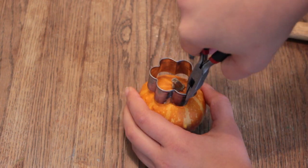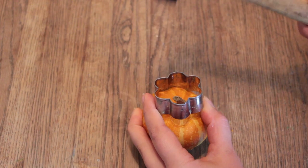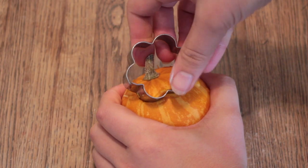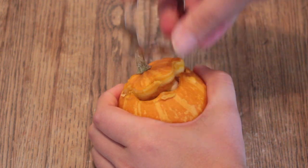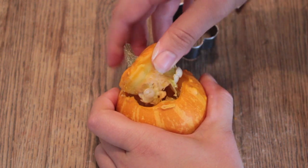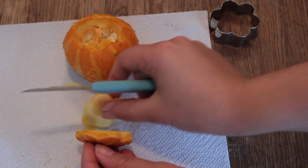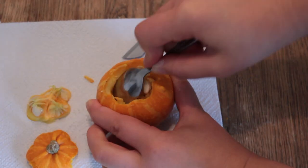Keep hammering the cookie cutter into the pumpkin until the tip is loose enough for you to just pull it off. You can use the shape of the cookie cutter to help you remove the tip. Now remove the seeds from the lid with your knife and from the pumpkin with your teaspoon.